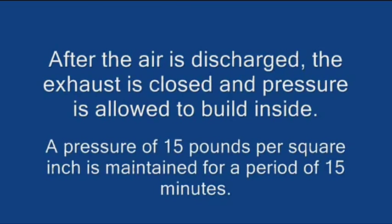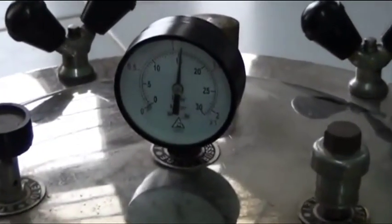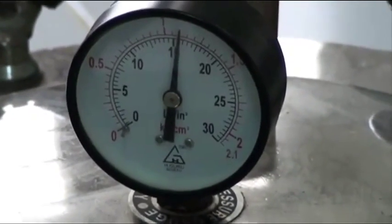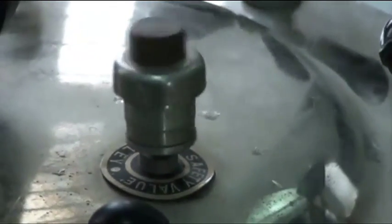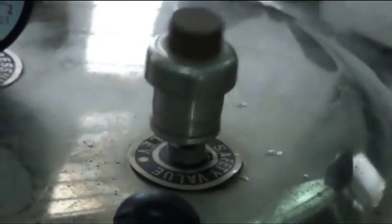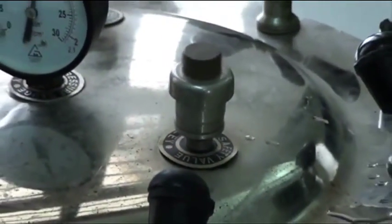After the air is discharged, the exhaust is closed and pressure is allowed to build inside. A pressure of 15 pounds is maintained for 15 minutes inside the chamber. This is the pressure gauge which shows the pressure inside the chamber. After the steam is exhausted, the lid is unsecured and the sterilized materials are taken out.